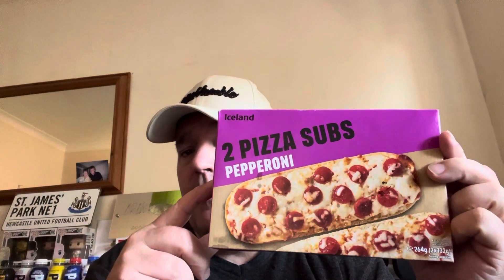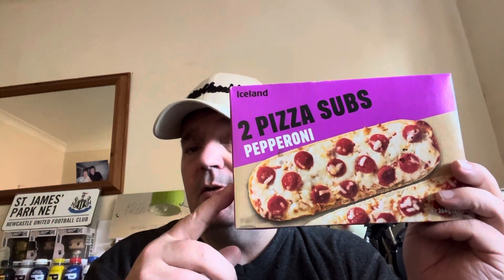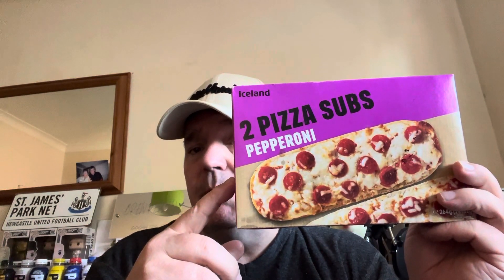So we're going to give the Iceland pizza subs pepperoni a 3.7 out of 5. That's 3.7 out of 5 for Iceland pizza subs pepperoni.